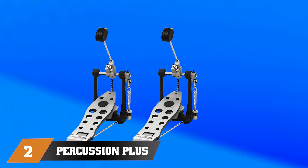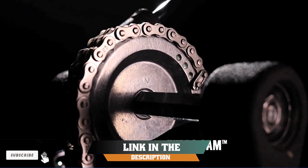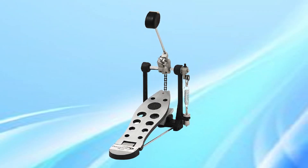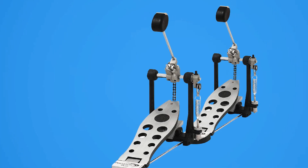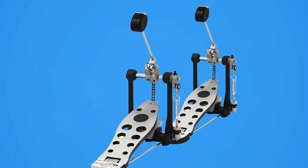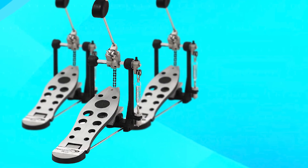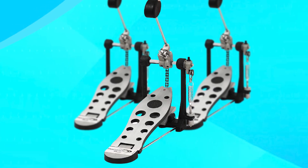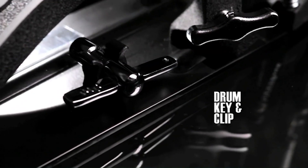Moving on to number two: the Percussion Plus 900P Economy Single Spring Bass Drum Pedal. This is an affordable and reliable option for beginner drummers. The pedal features a single-spring design which provides a smooth and responsive feel. It is also lightweight and easy to use, making it an ideal choice for drummers just starting out. The 900P pedal is durable and well-built, and it comes with a sturdy bass plate that keeps it stable during use. The pedal also features adjustable tension, allowing drummers to customize the feel to their individual preferences.